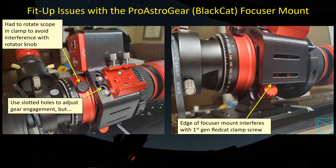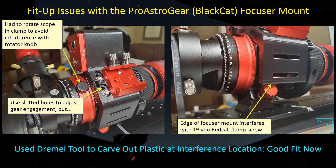I also had a fit-up problem with the Pro Astrogear mount. I wasn't able to slide this part down and get the engagement of the sprocket gear with the ring gear that I wanted because I was getting contact with the thumbscrew that goes with the Red Cat mount. My Red Cat is the original version — since then William Optics has modified it a couple of times including changes to the clamp. So if you have a more recent version you may not have this interference problem. I just took a Dremel tool to it and carved out the back side for more clearance.